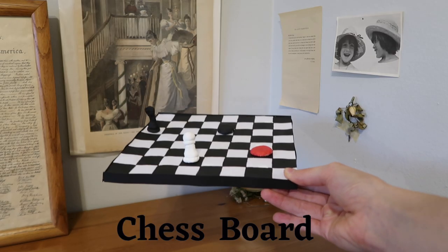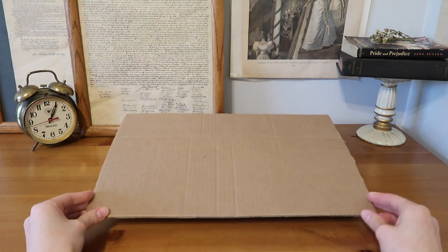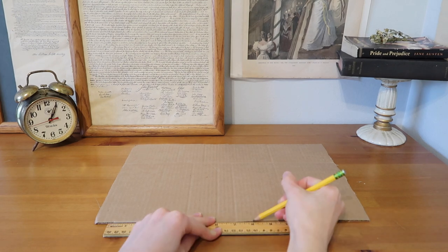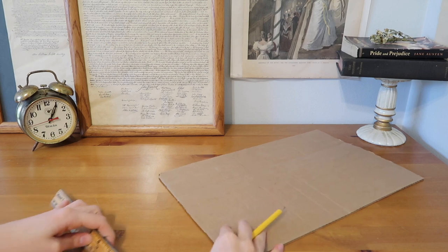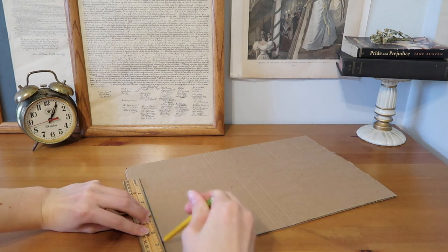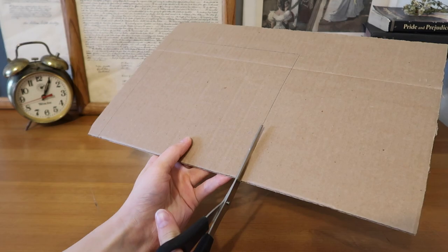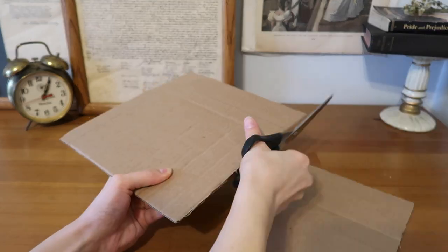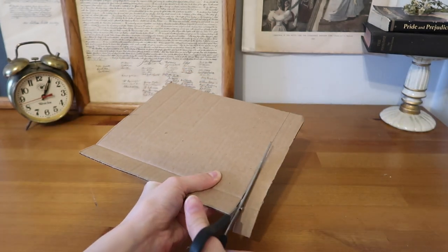A chess board. You'll need to start off with some cardboard or a piece of wood if you have it, and then decide the measurements you want for your board. There are 64 squares on chess and checkerboards, so choose your measurements in a way that will be simplest for you to make the markings later to split it up into all of the squares. Each row has eight, so I decided to do an eight inch by eight inch square so that it was super easy to mark every single inch.